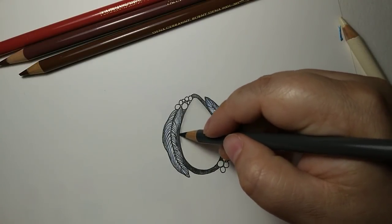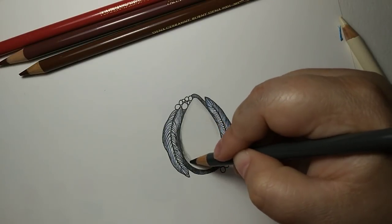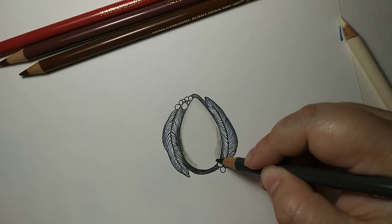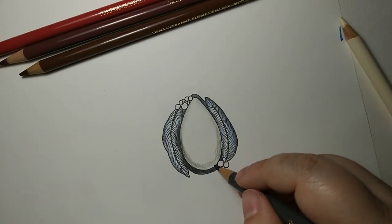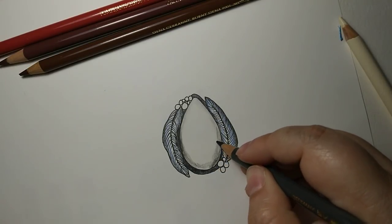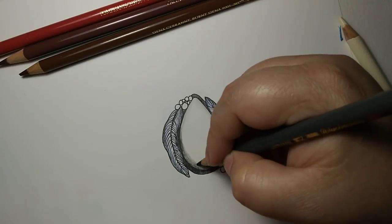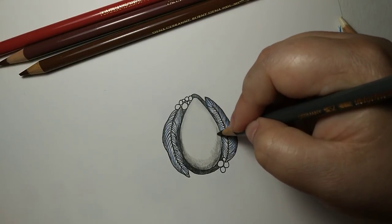For the shadow at the bottom, make sure to get your edges really really well — we want that to be quite a bit darker, because that is where there is almost no light hitting. It will make that edge just recede and go away from you, since no light's hitting down there. We want it to be really nice and dark to give depth and roundness — 3D-esque-ness, yeah, that's a technical term — to our stone.